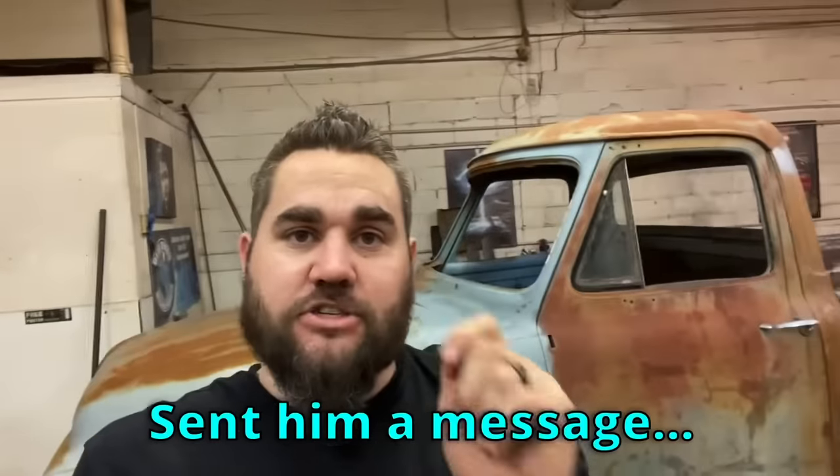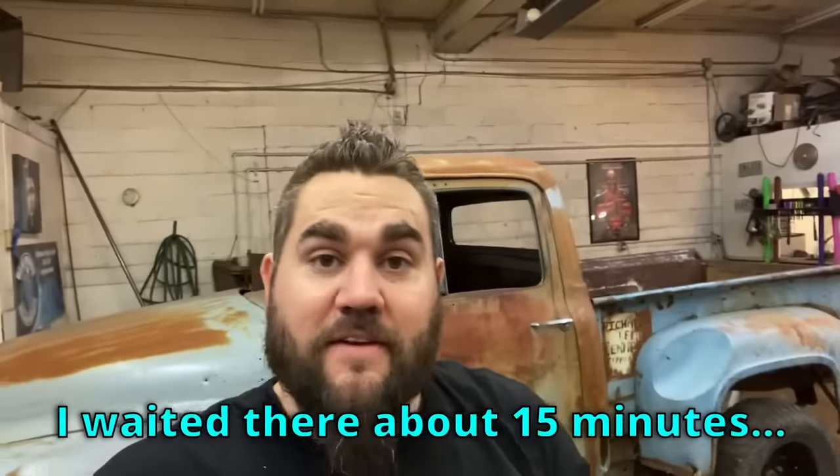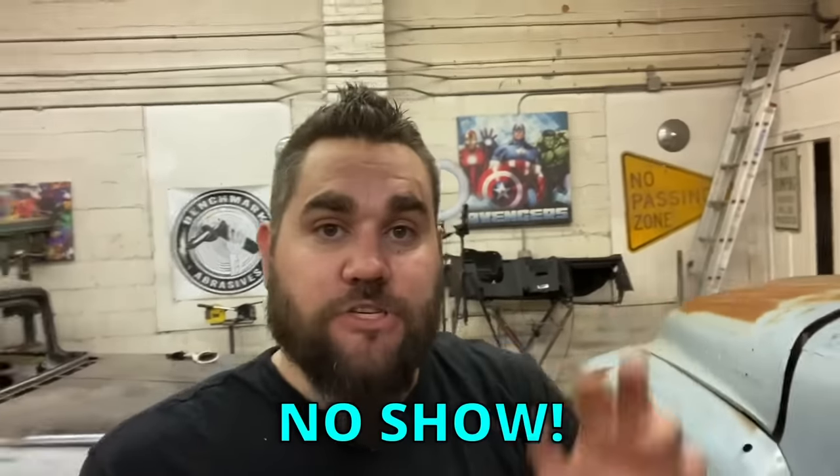Went to meet him where we were going to meet, sent him a message saying I'm here, waited about 15 minutes. Luckily it was next to an O'Reilly so I went and got some parts I needed. No call, no show — so screw that guy. Anyway, let's get to work. I was really excited to get the seats in and start making brackets, but I guess we're going to dive into the fuel pump right now.